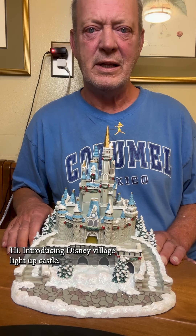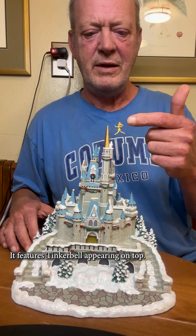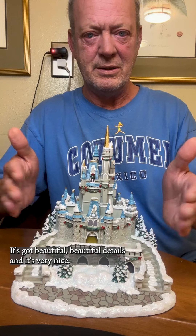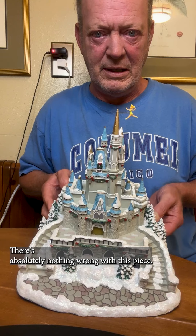Introducing the Disney Village Light Up Castle. This castle stands about 10 inches tall and about 9 inches wide. It features Tinkerbell up on the top and has beautiful, beautiful details. It's very nice — let me move it up a little bit for you. There's absolutely nothing wrong with this piece.